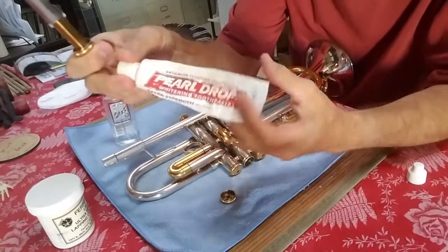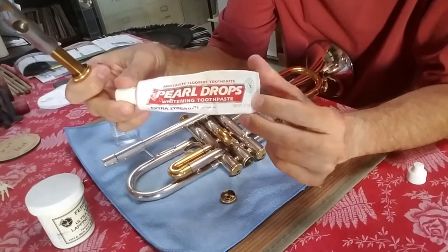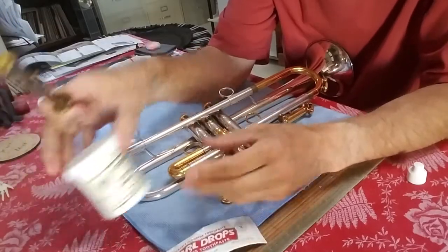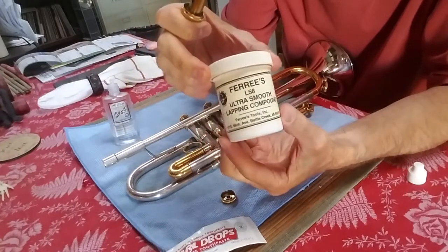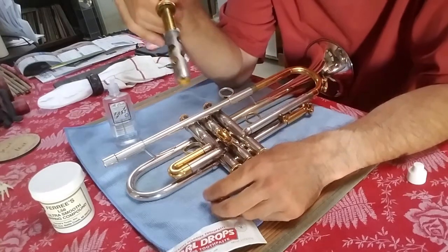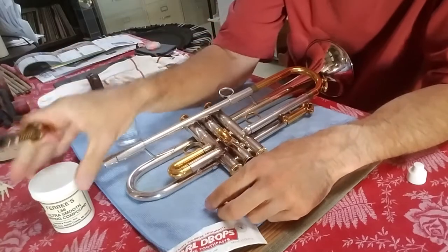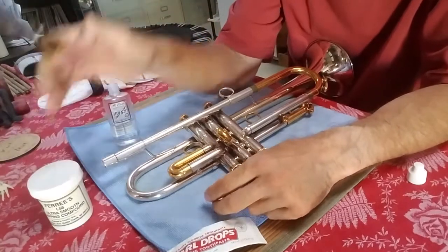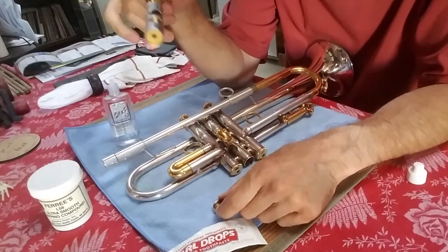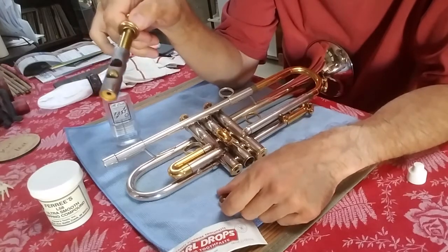The other thing I've done with some horns is use pearl drops to lap a valve. That's something you probably don't want to do too many times during the life of a valve — it gives a light scratching. The third thing is you can use something like an actual lapping compound. That gets kind of messy — it'll tend to get in the horn and you really need to clean it thoroughly, or take it to a repair shop. It's going to involve having to degrease the inside of the horn to really get that lapping compound out, and that's something you'll probably only do once in the life of a horn, as an extreme case.